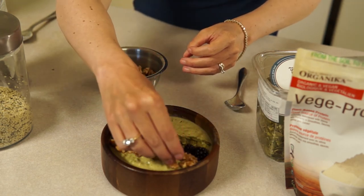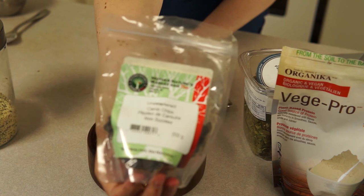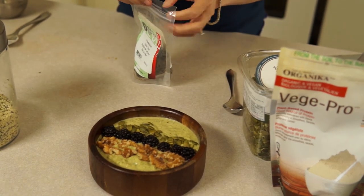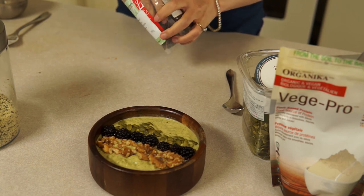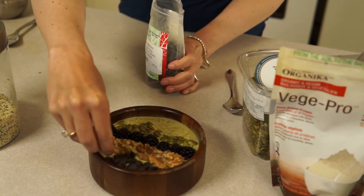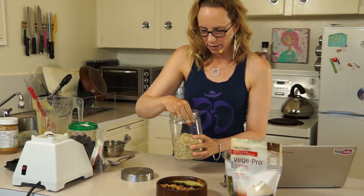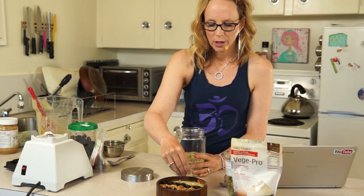You can get all these things in the bulk section at Mother Nature's. Then I'm going to put carob chips in — you could put cacao nibs as well, but I prefer carob chips. I like these ones because they don't have sugar in them. A lot of cacao out there has sugar in it, and chocolate usually has a lot of it just to make it palatable. Carob is naturally sweet so it doesn't need it, and if you find you get headaches from chocolate, carob is a nice alternative. And then the final topping I'm going to use are hemp seeds, which are great for protein and also for good fats.